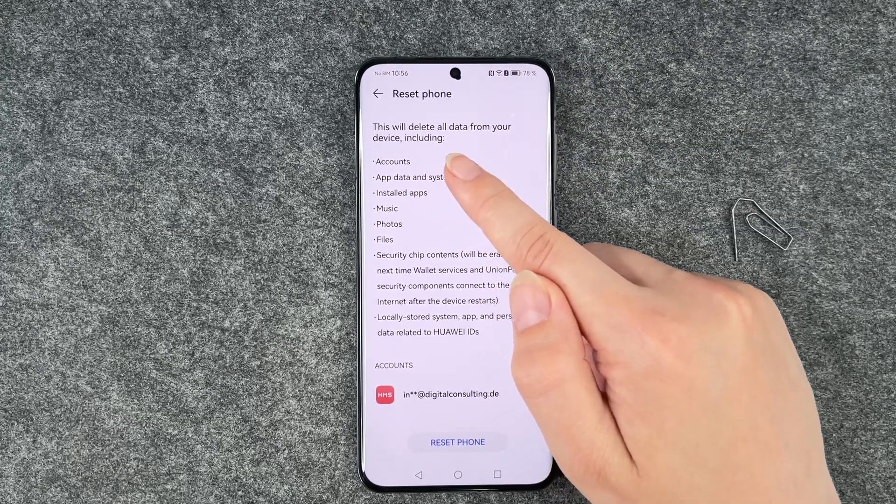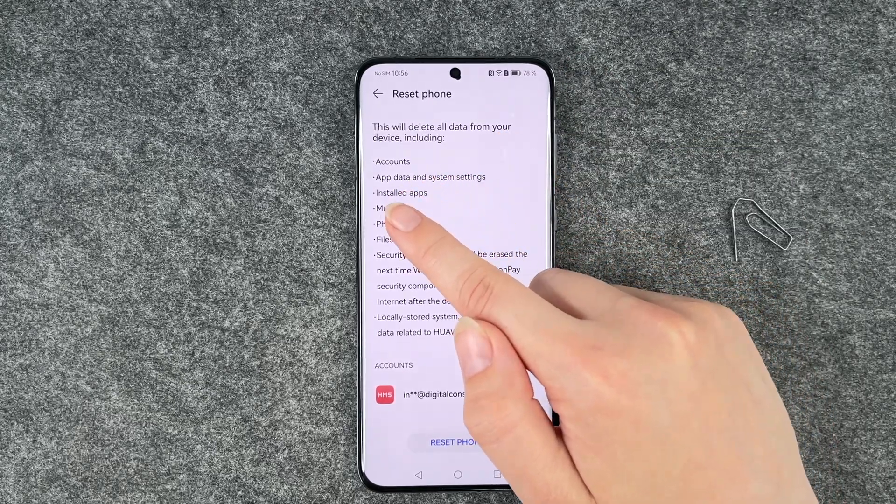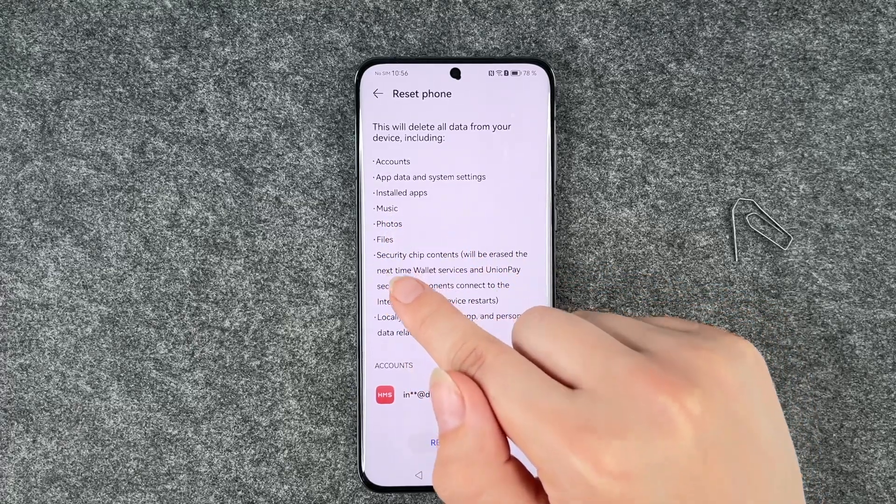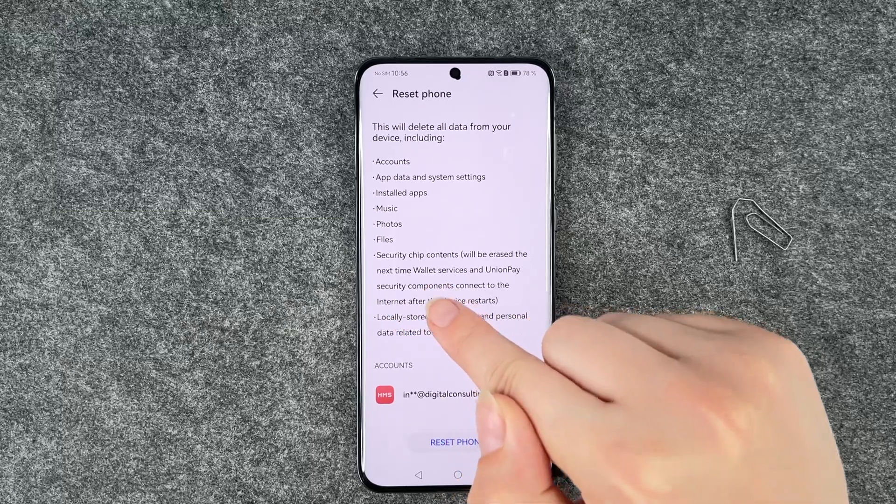Selecting Reset phone will delete all data from your device including accounts, app data and system settings, installed apps, music, photos, files, and security chip content.